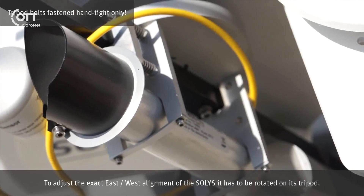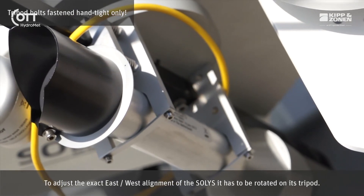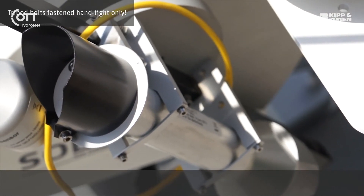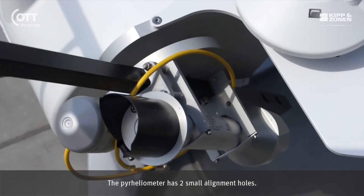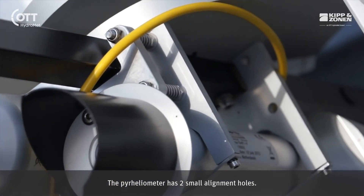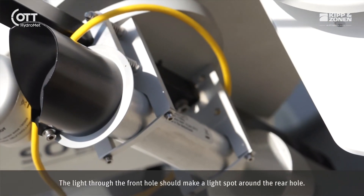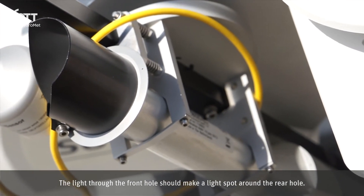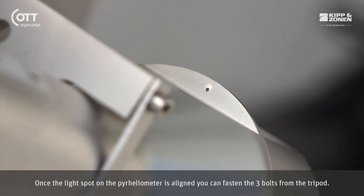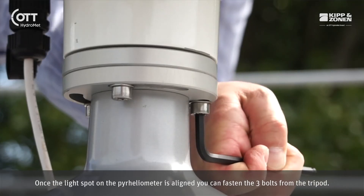To adjust the exact east-west alignment of the SOLUS, it has to be rotated on its tripod. The pyrheliometer has two small alignment holes. The light through the front hole should make a light spot around the rear hole. Once the light spot on the pyrheliometer is aligned, you can fasten the three bolts from the tripod.